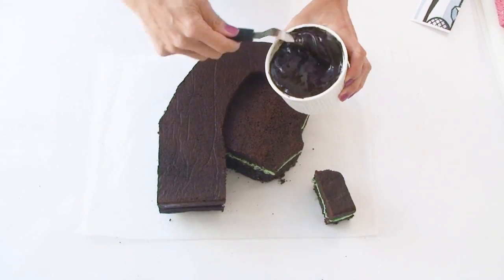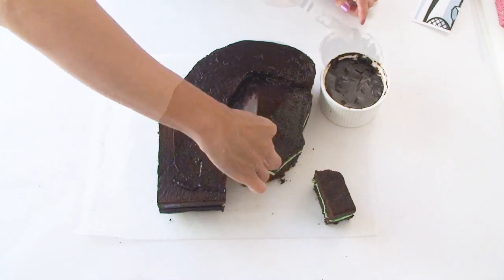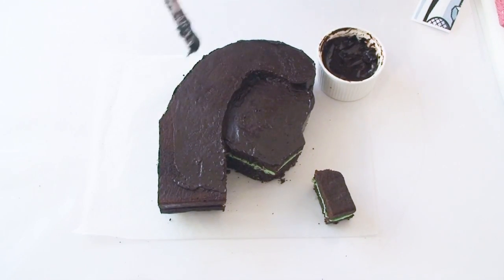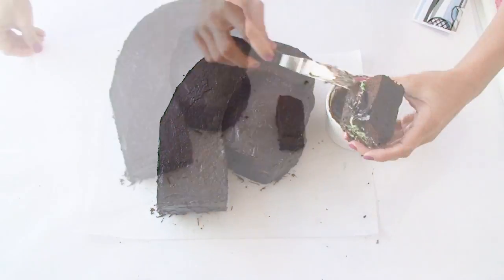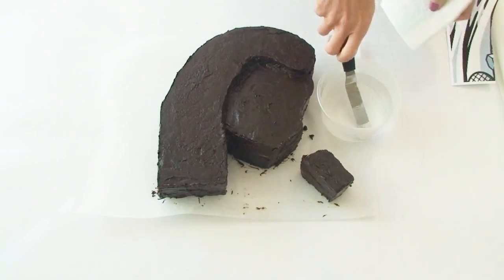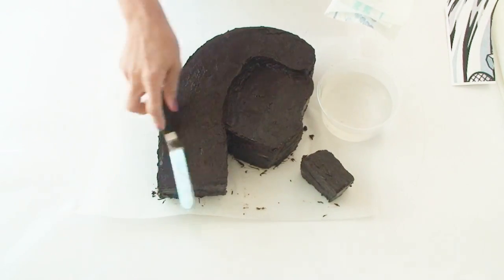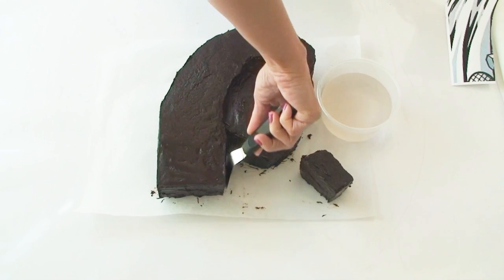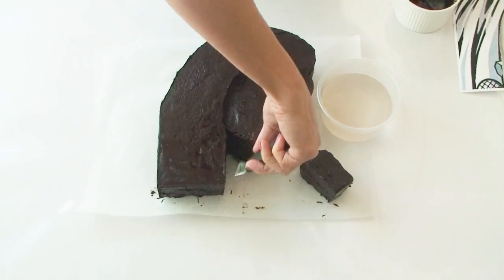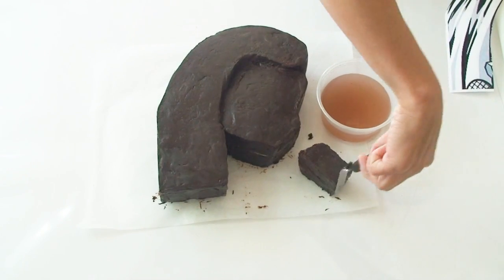Using some dark chocolate ganache I'm going to cover the entire cake top and sides, making sure I get a nice even covering, not forgetting to cover the neck piece as well, and then I'm going to pop both pieces in the fridge for about 15 minutes to set. Once the cake comes out of the fridge the ganache is firm to the touch, and I'm going to smooth the surface using some boiling water and my offset spatula — wiping off any excess water on a piece of paper towel and gently smoothing over the ganache. The heat from the spatula gently melts the ganache just enough so that I can smooth it.